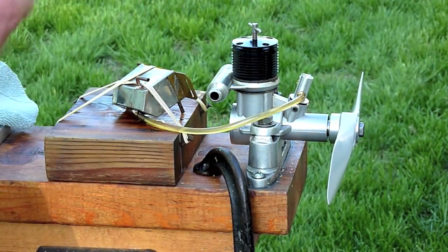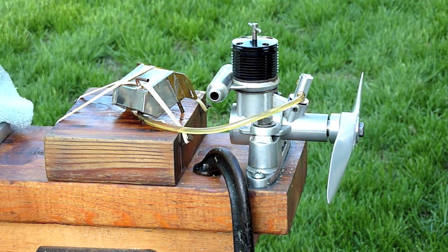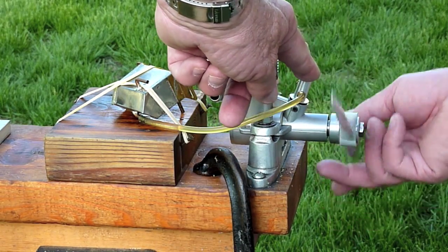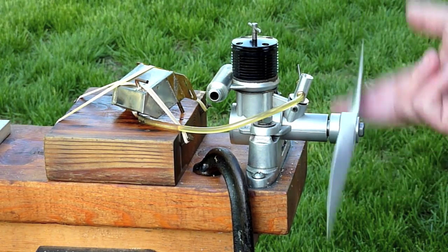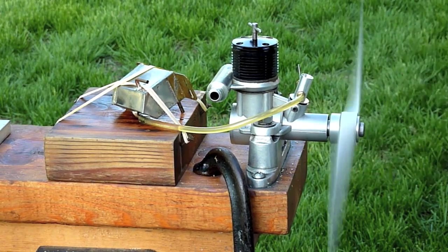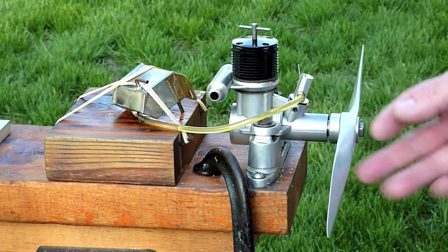There should be enough in there to do the job. I'm just going to choke it to start it, I'm not going to do anything else. I've got the thing open about three turns, just choke it through a couple of times, flip it through several times to get it up there, and then I will turn the compression down about half a turn. Again, this hasn't been run in years, so let's see what happens.